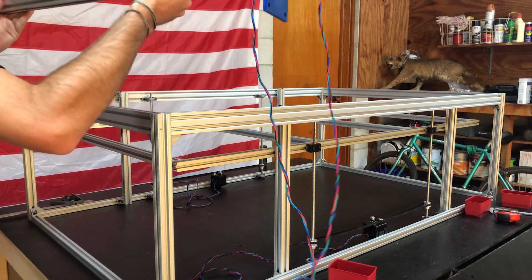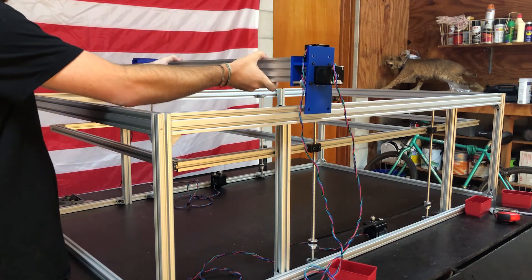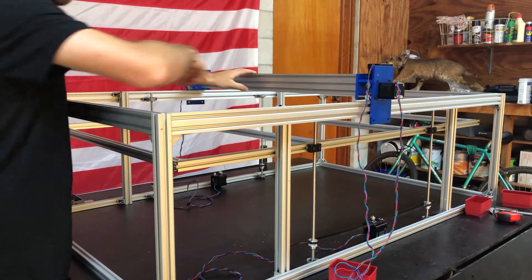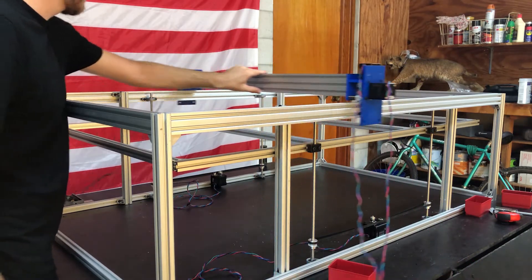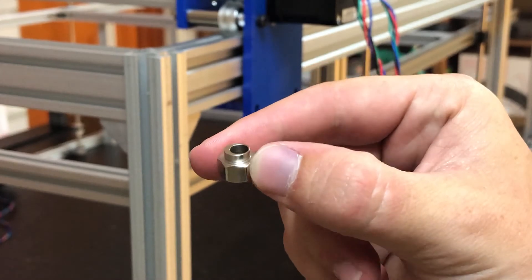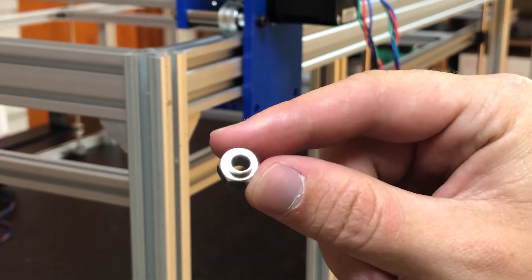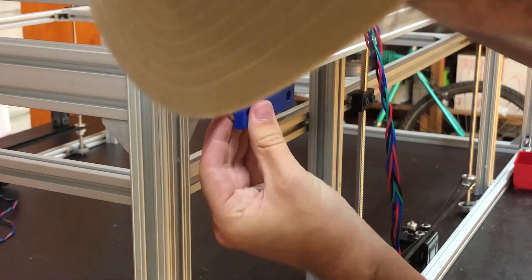After completing the back sub-assembly, the Y gantry is ready to be joined with the frame. Thankfully it fits and rolls along the rails very smoothly. I was then able to install the lower V-wheels. Instead of spacers, these utilize eccentric nuts which have an offset hole so you can adjust the positioning of the wheels by turning the nuts until the wheels make firm contact with the rails.